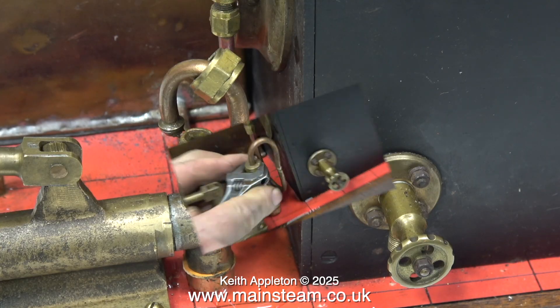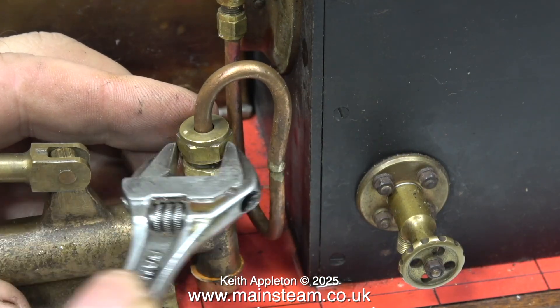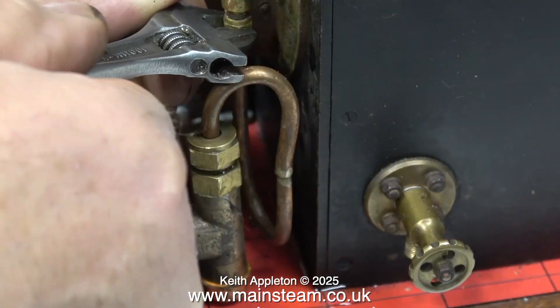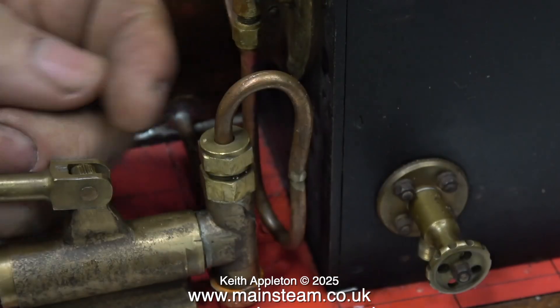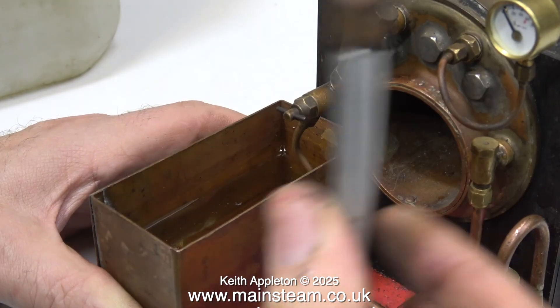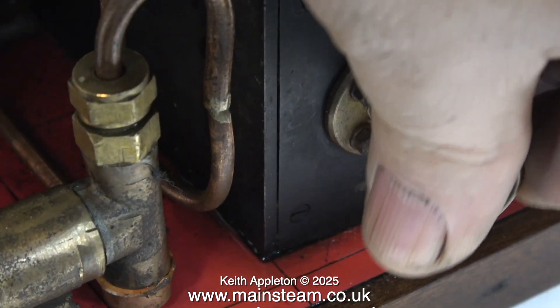It's not working very well because I can see air coming out of the top, and really it should just be water. This is a sound you don't often hear — it's the sound of a stuck clack valve ball suddenly being forced off its seat inside the clack valve. So now I can fill the boiler, but the balls are rattling about badly inside the valve chest. I will look at that in a future episode.